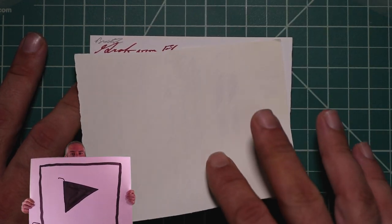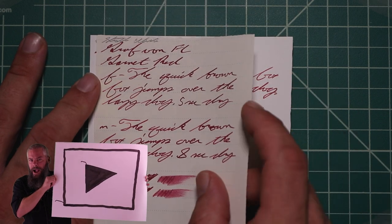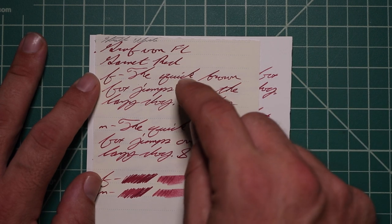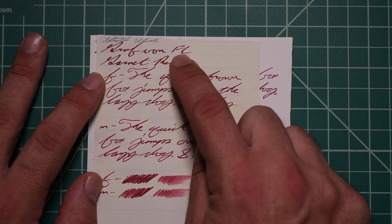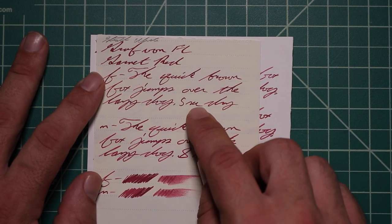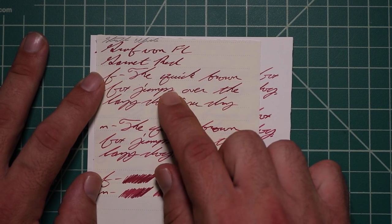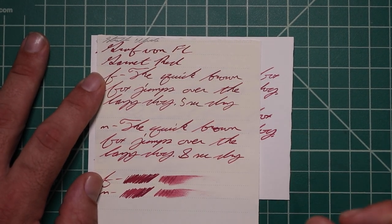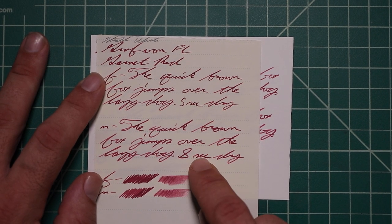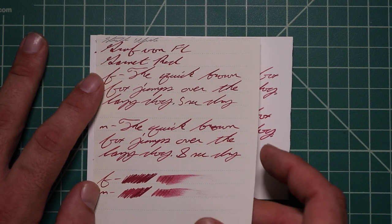Strathmore Writing Paper. No bleeding, no ghosting. The 1.1 has no feather, spread, halo sheen, or shade, 5 seconds to dry. The Medium is slightly darker than the Extra Fine but slightly lighter than the stub, with no feather, spread, halo sheen, or shade, 8 seconds to dry. The scrubby for both shows no color variation — we didn't expect it and we didn't get it.